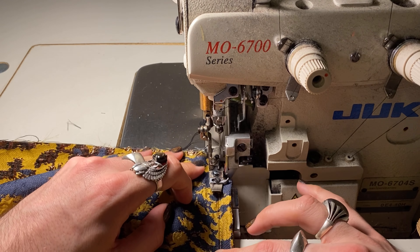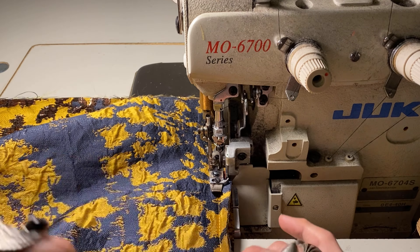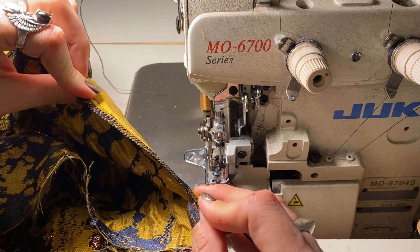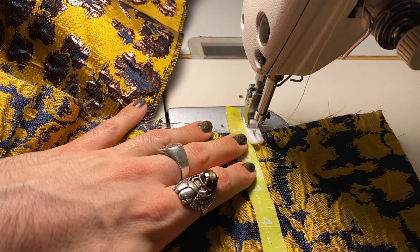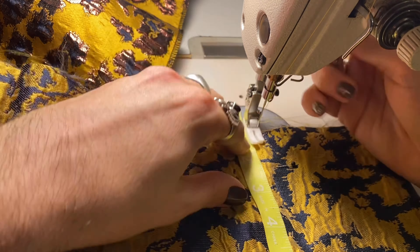Now that everything is stitched, I'm going to go over those edges with my overlocker — or serger machine. This machine cuts the raw edge and then overlocks that fresh edge with four or five different threads depending on the serger. A lot of people do this to pattern pieces before stitching the dress together, and sometimes I do too, but since I don't want this to be multiple sizes, I'm locking those seams in place. It gives a really nice clean edge — and it's also the stitch you'll see inside your jeans.